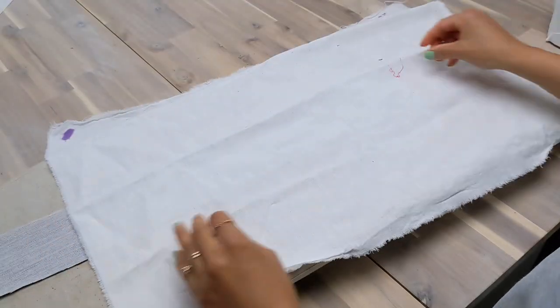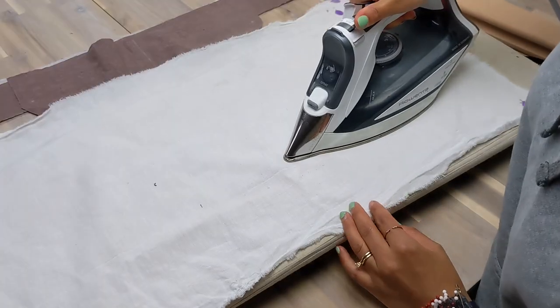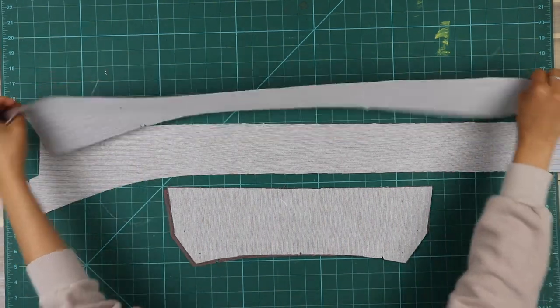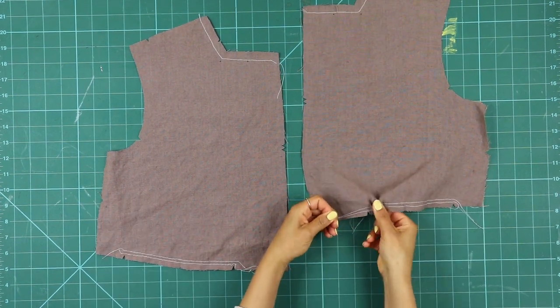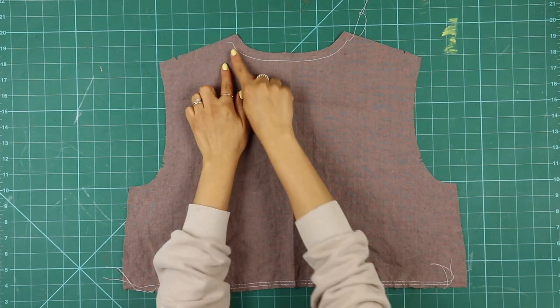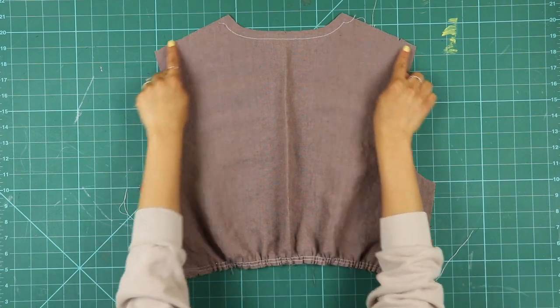Start by applying fusible interfacing to the wrong side of the front facing piece 14, then to one of the collar pieces, piece 11. Stay stitch the upper edge of the bodice front, piece 1, from shoulder to center front. Also sew a pair of large basting stitches along the base of the bodice between notches to gather this area. You should also clip the corner of the stay stitch for collar application — I forgot to do this at this point, but as long as it's done before applying the collar it will be fine. Do the exact same along the neckline and hem of the back bodice.